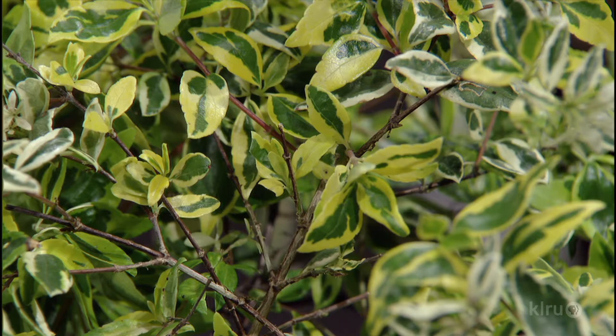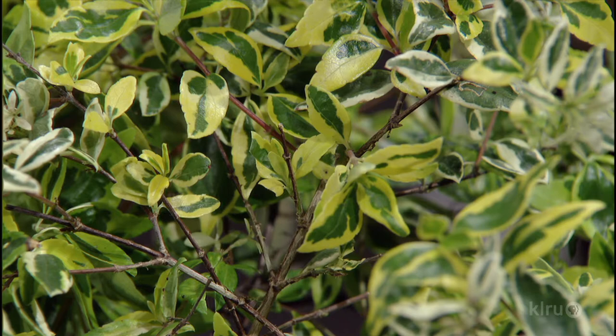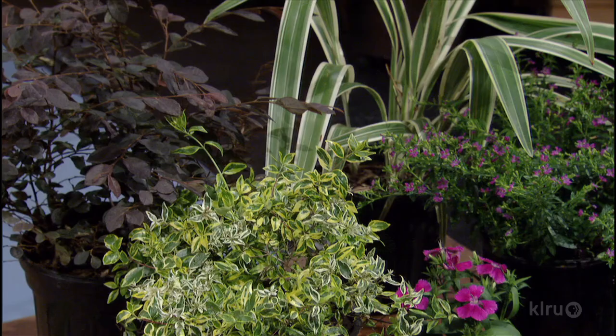Once I see that dark burgundy, I want to find a way to highlight it. I look for a dark purple leaf — something like one of the many loropetalums you have here, or Nandina Flirt could work — and bring that in to highlight it.